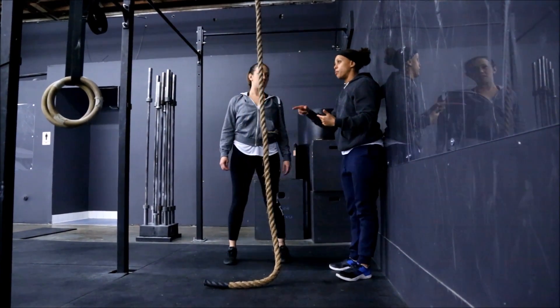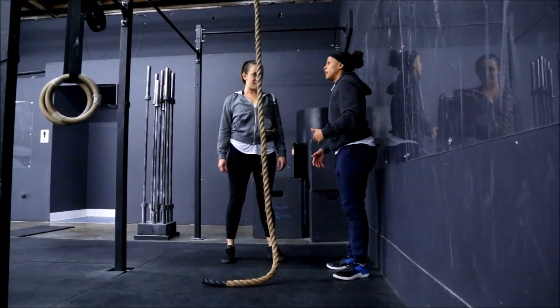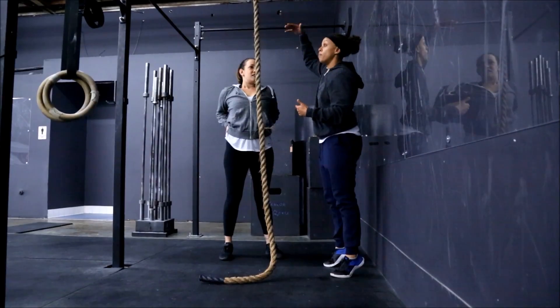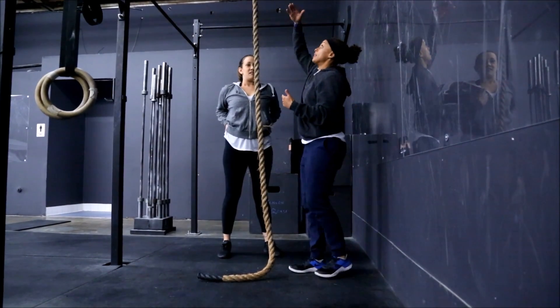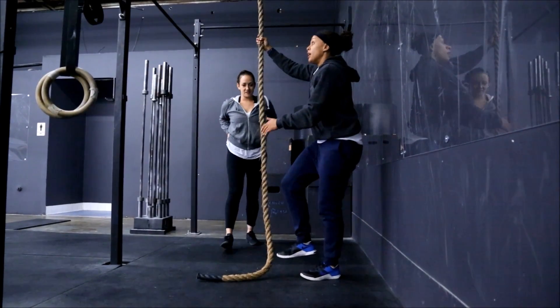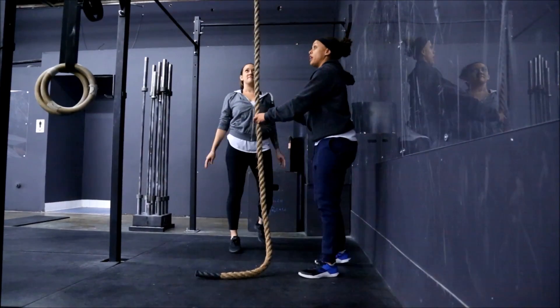There's another way to learn called the wraparound, but it really burns the outside of your leg and you're constantly having to search for the rope as you go up. With this way, as I climb the rope, when I release my feet, as long as I'm staying with the rope on my right side, it's always going to be there for me to find.